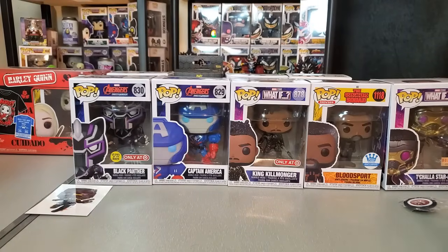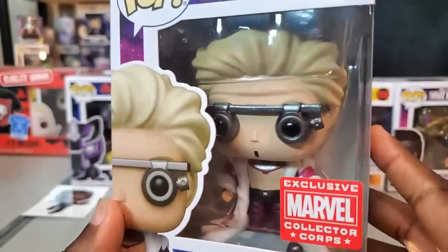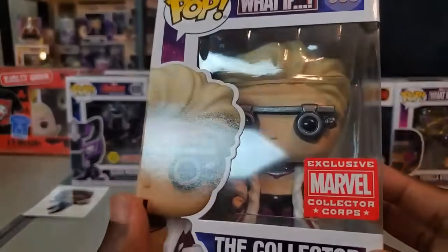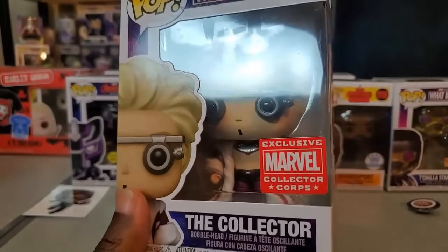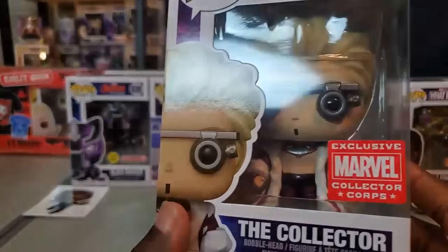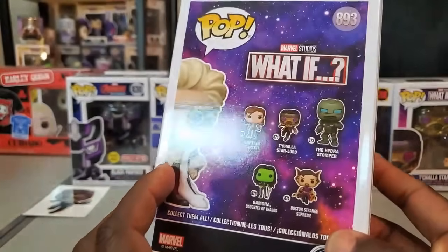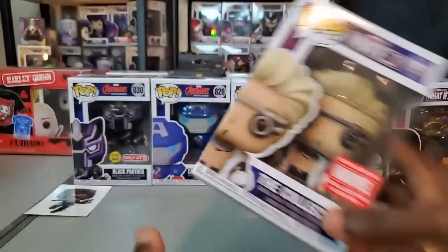The box also includes The Collector pop, based on his What If episode. At first I didn't think it was Benicio Del Toro — I thought he'd been replaced — but it turns out in the credits it's him; he just played the character very differently, which fit the episode. With animation the voice actors definitely have to speak at a faster rhythm. Looking at this one up close, it's actually kind of cool — I think I'll keep this in the collection and unbox him to get a closer look.